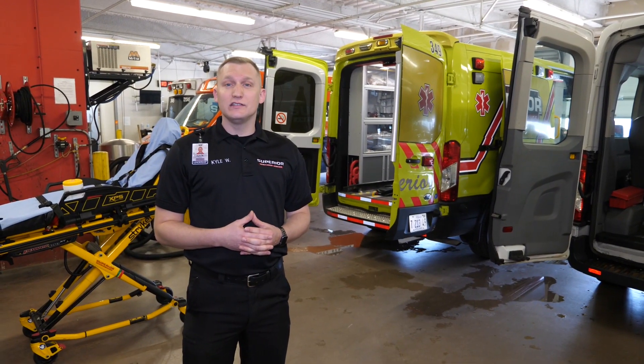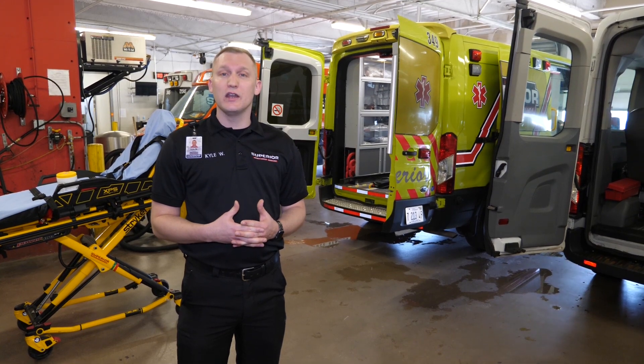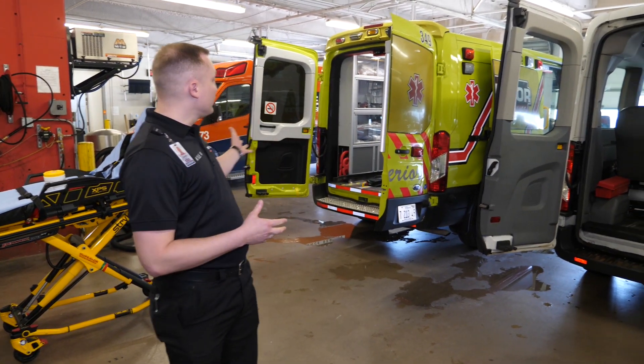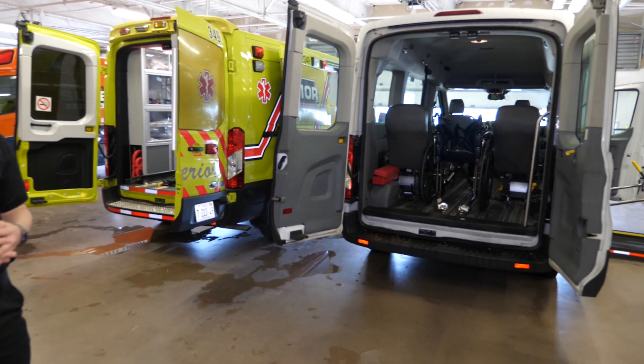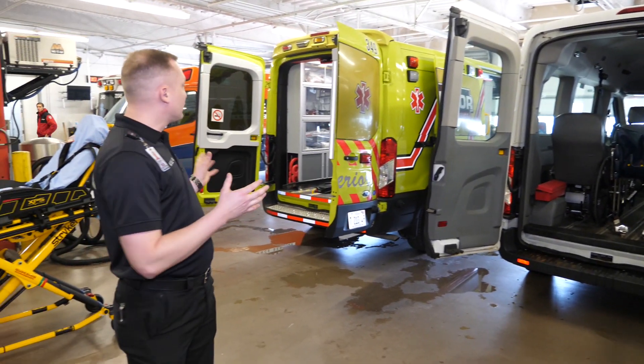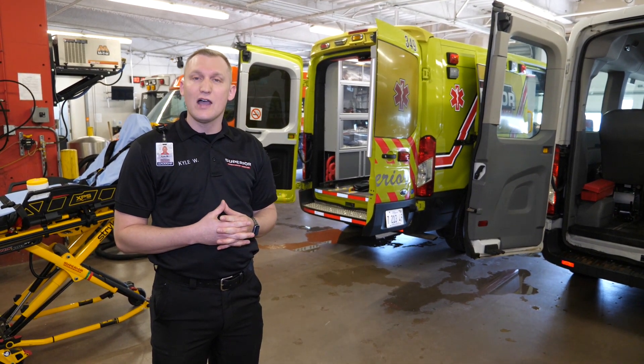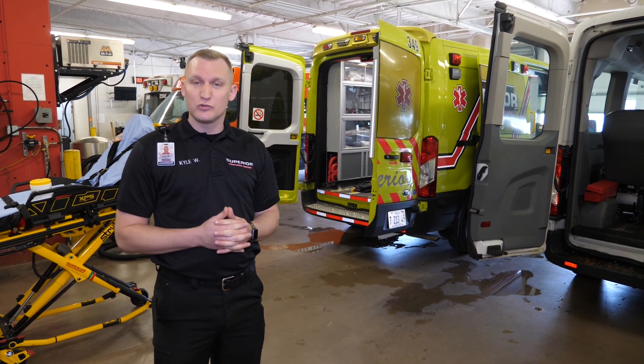When dealing with a COVID-19 patient, it's imperative that post-transport we allow for a 30-minute air exchange process to happen. We want to open the doors to either vehicle for 30 minutes and allow for that air exchange to happen. Make sure that you're wearing correct PPE while doing this process, and if you have questions, please refer to the guidance that was pushed out earlier.